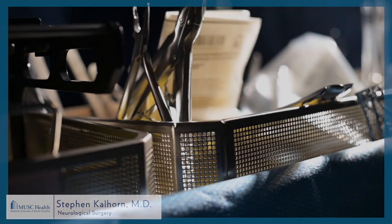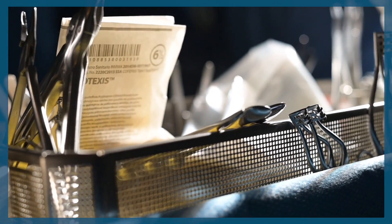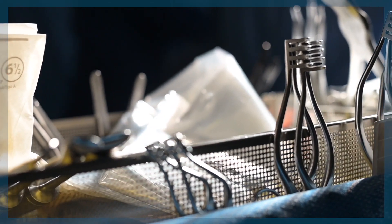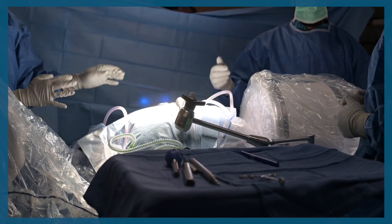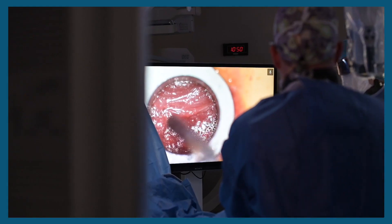Despite that, he still had significant pain down the leg that was quite severe and interfering with his ability to enjoy his life. The procedure that we offered him was a minimally invasive or tubular microdiscectomy, where you make a small, roughly 18-millimeter incision on the patient's back and dock a series of dilators down on top of the laminar bone,